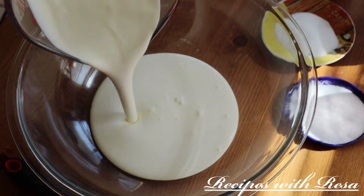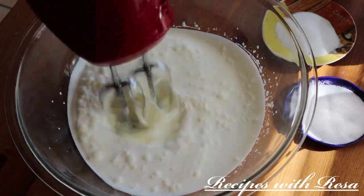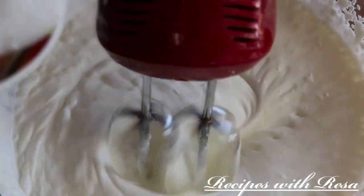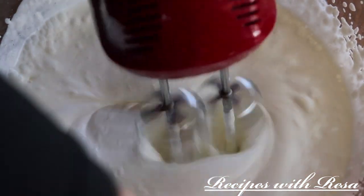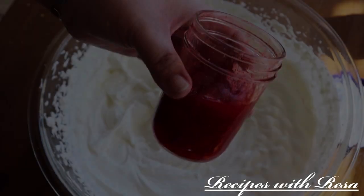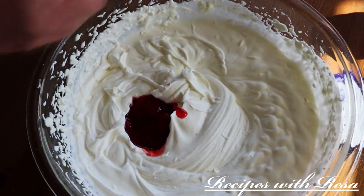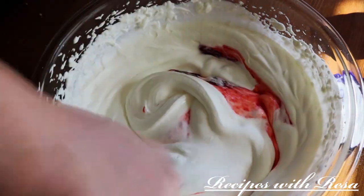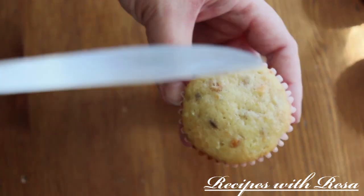Now we're working on the whipped cream. I have some chilled heavy whipping cream in a bowl, and I'm mixing it with my electric mixer. When I'm almost done, I slowly add in some sugar, salt, and vanilla. I also want to point out that the pineapple sauce, chocolate sauce, and strawberry sauce are all great on their own. I'm folding some of the strawberry sauce through the whipped cream — you could also use the strawberry sauce as a filling inside the cupcake, or in any variation you like.